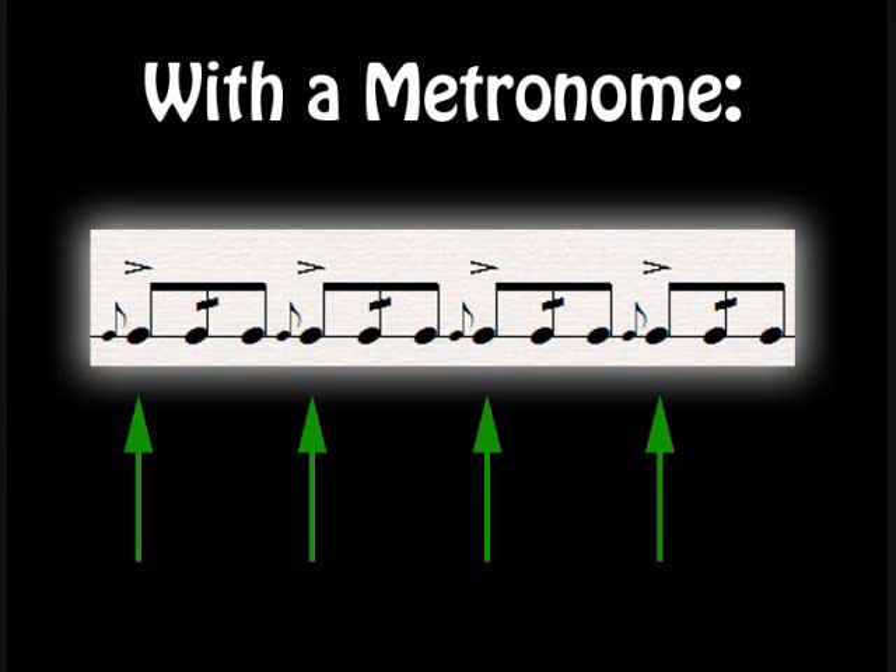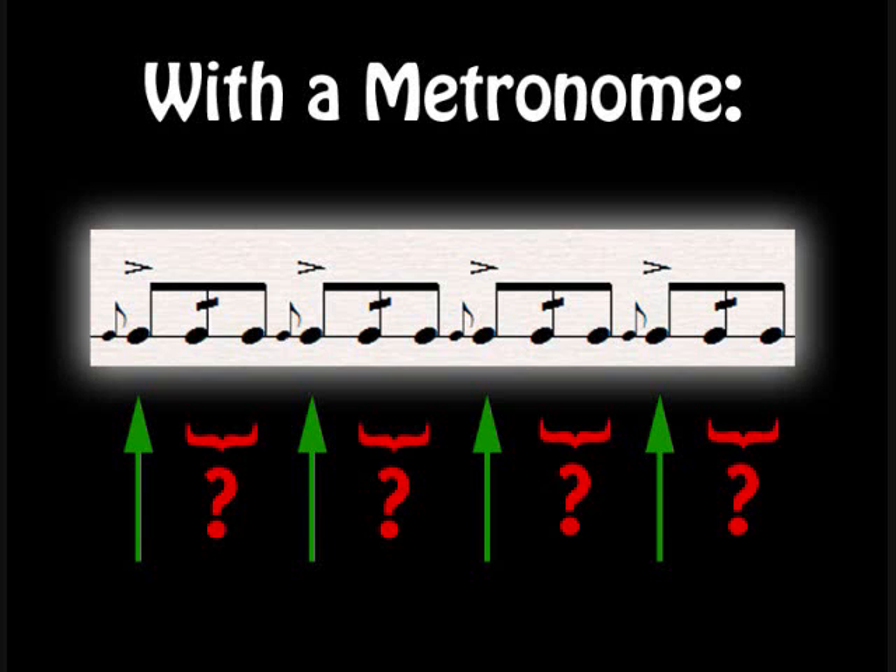To show you some of the benefits of using an exercise MP3 versus a metronome, as an example I'm just showing a measure of flam drags. Now this is a fairly complicated rudiment, there's a lot of stuff going on, and when you play this with a metronome — shown here represented by the green arrows — you're basically given a reference point for every dotted quarter note or the downbeat of every flam drag. So the metronome is really good for just giving you an overall sense of the tempo and you can check the consistency of your tempo, but what it doesn't tell you is the accuracy of the rhythms that you're playing.